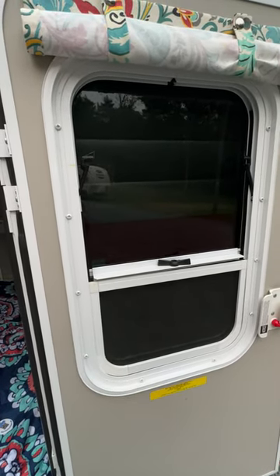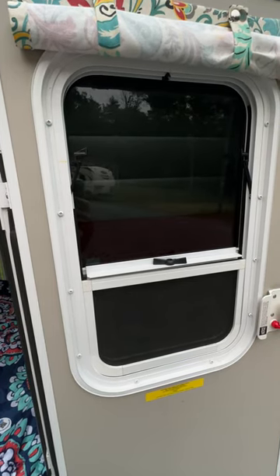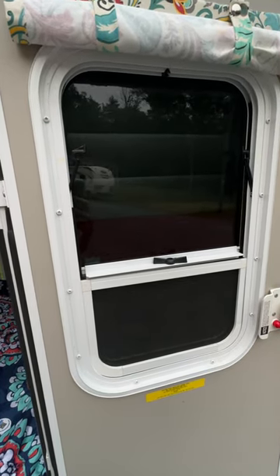This might seem like a simple task, but for those who have never camped in a pod before, I wanted to do a little video on how you open and close the screens.